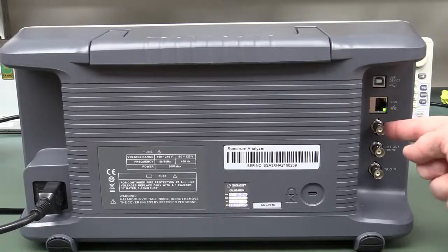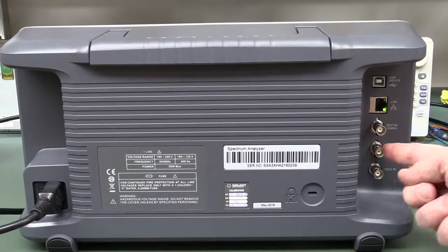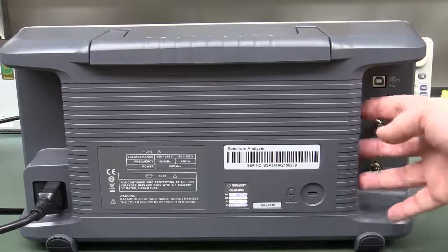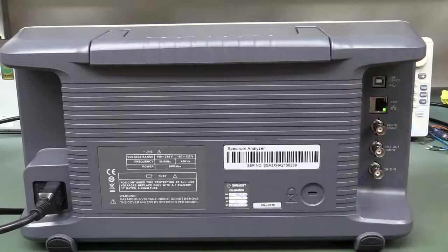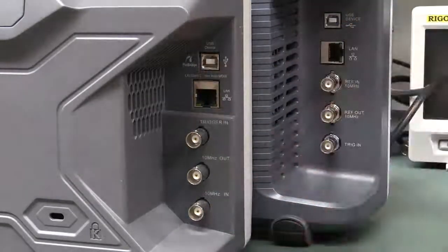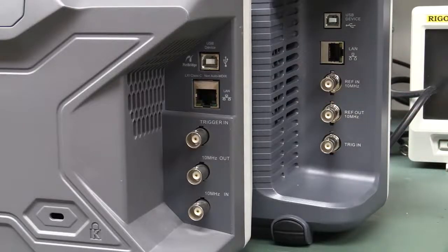Looking at the back, we've got external 10MHz reference in, 10MHz reference out, trigger in, and LAN — all standard. Fan noise is on par with the Rigol; both are kind of annoying, but the Siglent is possibly a little bit quieter. It's also got USB host, same as the Rigol — it's almost as if they've copied it.